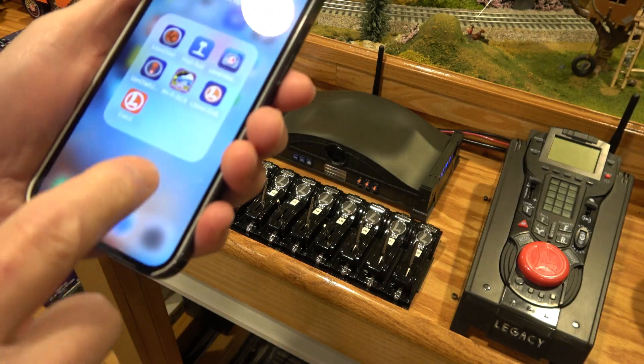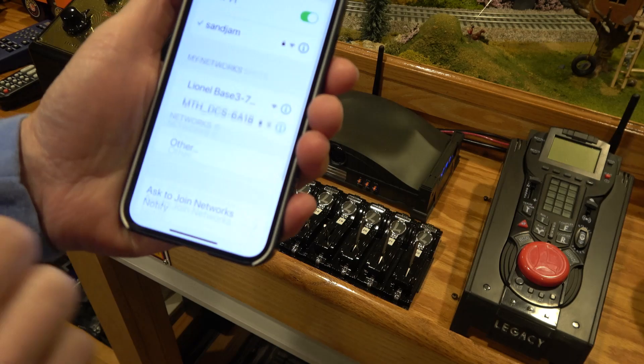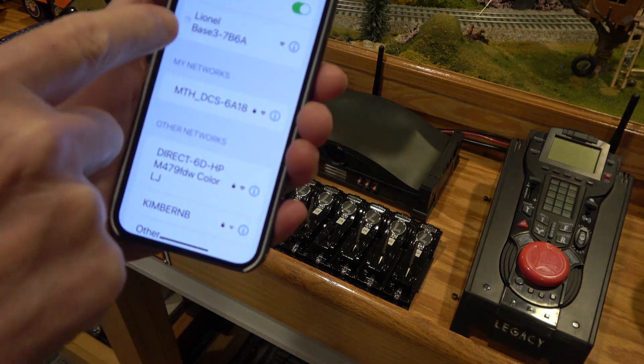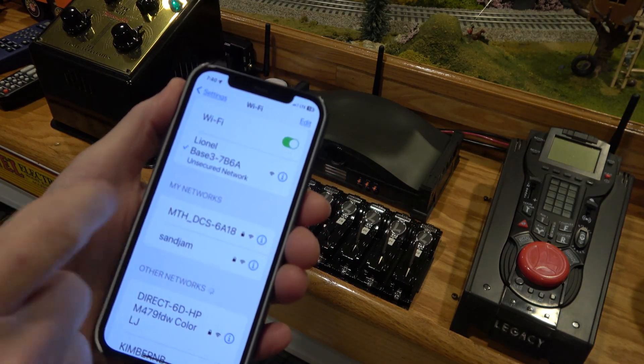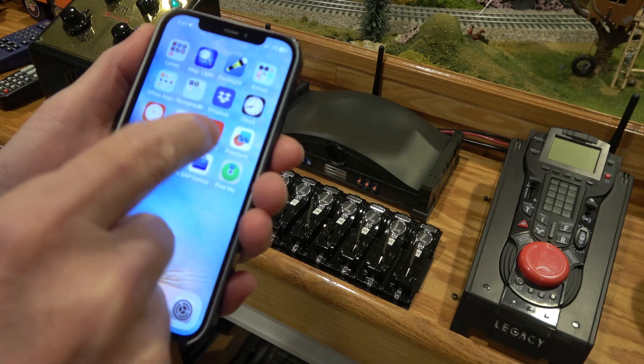Now we're going to go back to our Wi-Fi settings right here, we're going to pick the base 3, so we're in AP mode. It's going to connect, hopefully, in a second here. There it is, it connected — so now we can go back to our app.